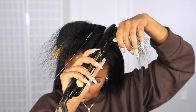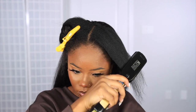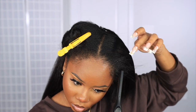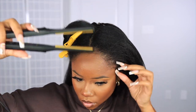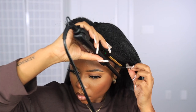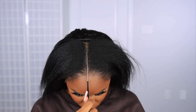For the very edge of my hairline, I'm just going to use a little mini flat iron to touch up the front instead of a hot comb — because with the hot comb, girl, I be jumping! But it's easier to navigate and use when I'm using that little flat iron.